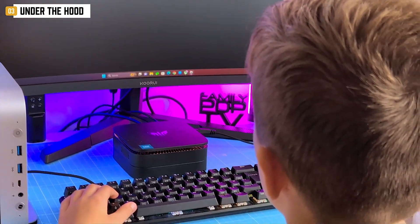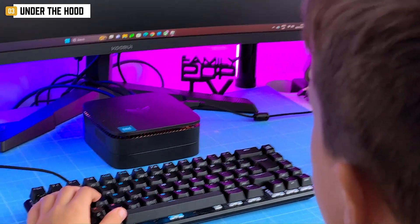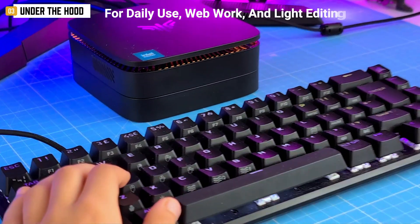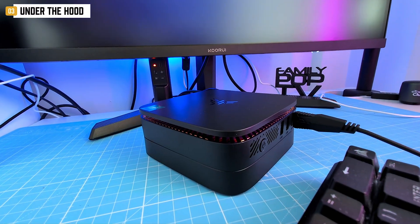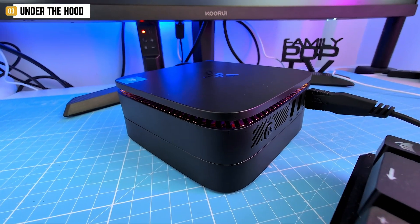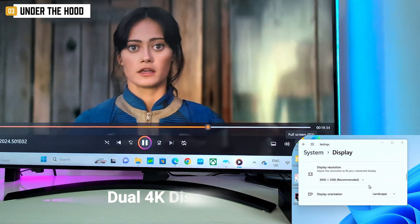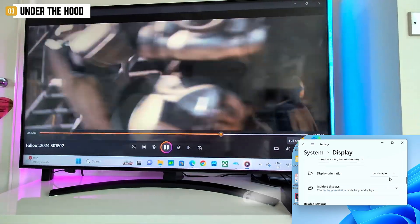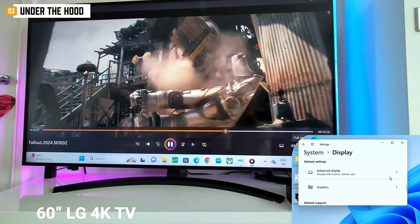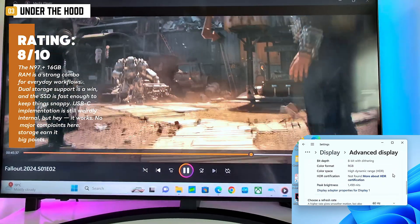Boot times are fast, apps open instantly, and file transfers don't make you want to nap. Sure, it's not NVMe speed, but for daily use, web work, and light editing, this thing feels snappy — no lag, no delays, just smooth sailing. It also handles dual 4K displays at 60Hz with no drama. I tested it on a 60-inch LG 4K TV — stable signal, crisp image, zero issues even with HDR enabled.